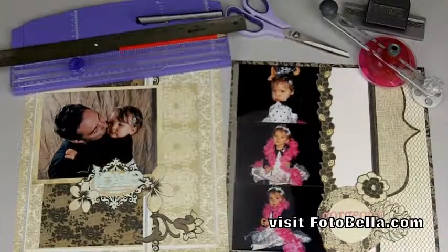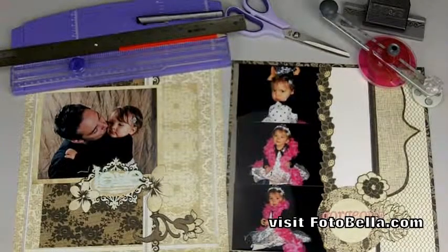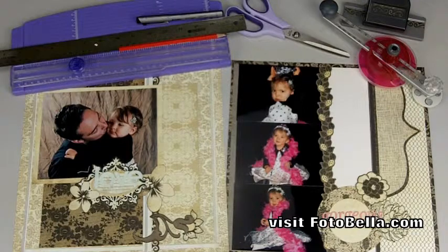Hey guys, this is Caitlin with photobella.com and today I'm going to show you another exciting example from the new Basic Gray paper collections. The collection I'll be showing you today is called Little Black Dress.